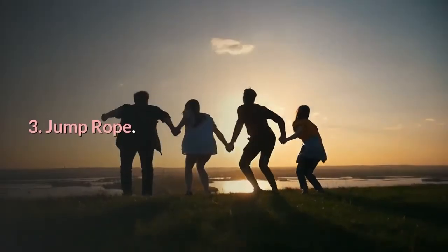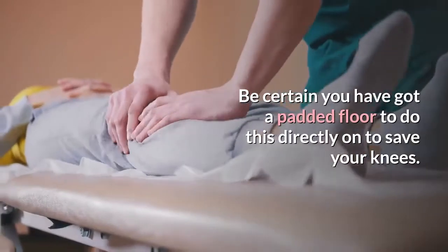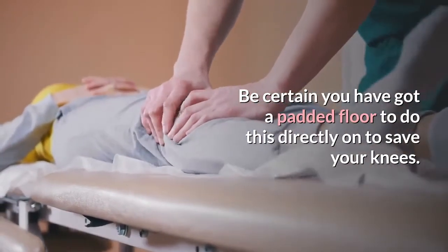3. Jump rope. A classic that never gets old. Be certain you have a padded floor to do this on to protect your knees.